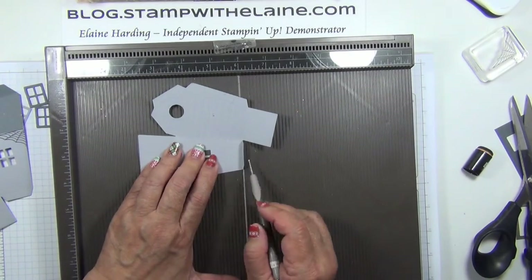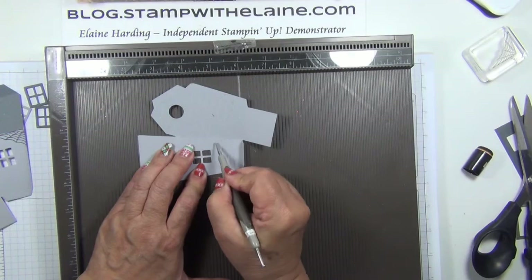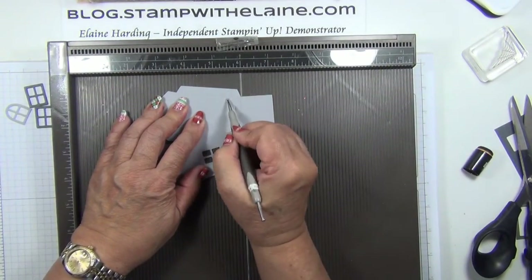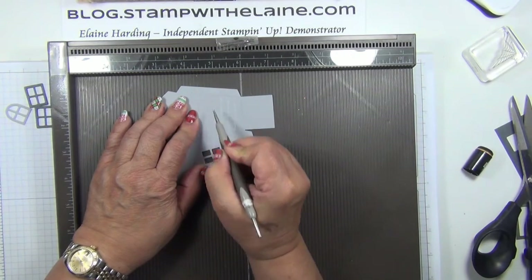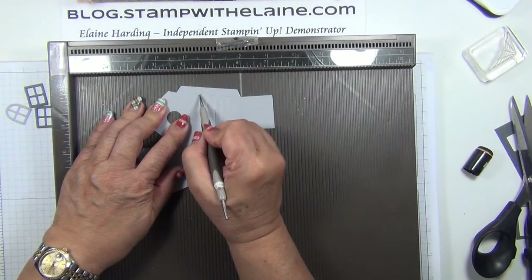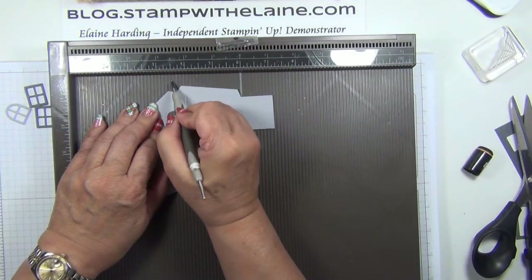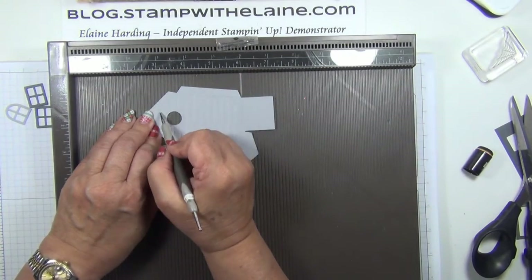Orient this side of the house parallel to the scoreboard, then carry on the score lines using the previous score line as your guide. So counting at every quarter inch: five and three quarters, five and a half, five and a quarter — every quarter of an inch counting backwards. So that's four and three quarters, four and a half, four and a quarter, four, three and three quarters, three and a half, three and a quarter, and three.